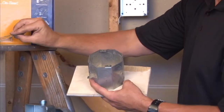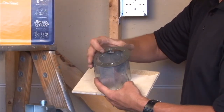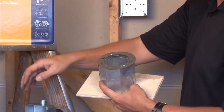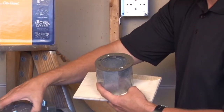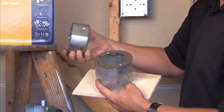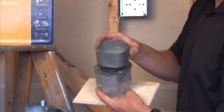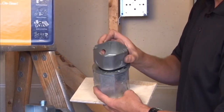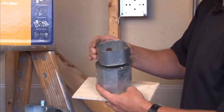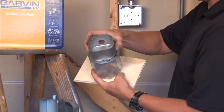The final item we offer mounts directly to this cover and it's a conversion plate which will allow you to add a standard octagon box within your finished room by utilizing an octagon extension ring that mounts directly to the screw holes. It creates a transition point inside the room on the other side of the concrete wall.